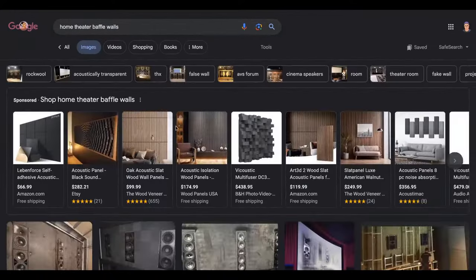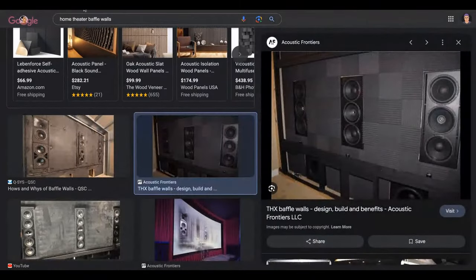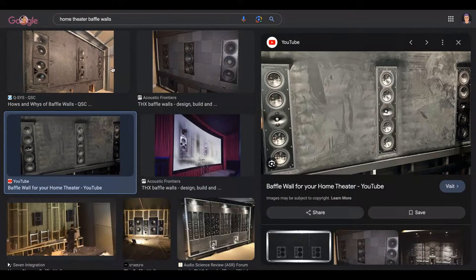Looking at image search results — that's a classic baffle wall design right there. And there's Matt's example as the third option. The Meyer Sound and QSC cinema system examples are all classic baffle wall designs. There's acoustic material around the speakers because sound will radiate to the sides. The other reason is that sound hits the screen and, even though it's acoustically transparent, it's not perfect — some sound hits the back of the screen and comes back, creating an interference pattern called comb filtering.